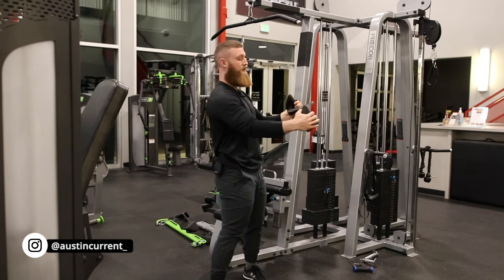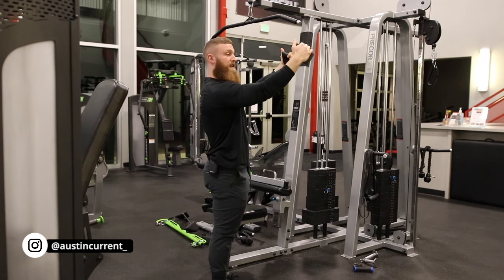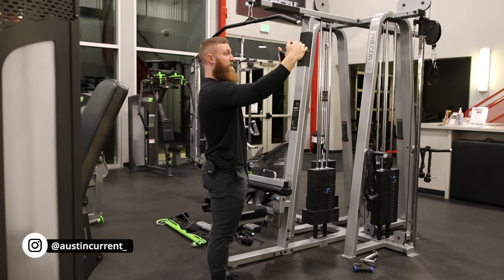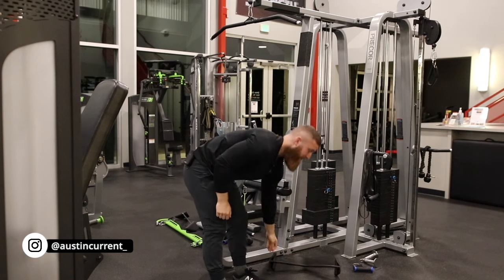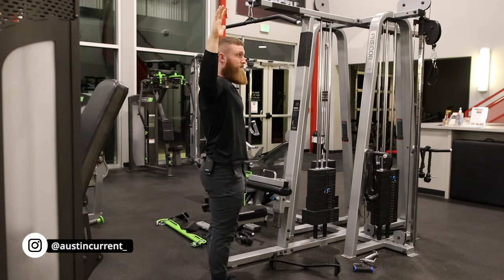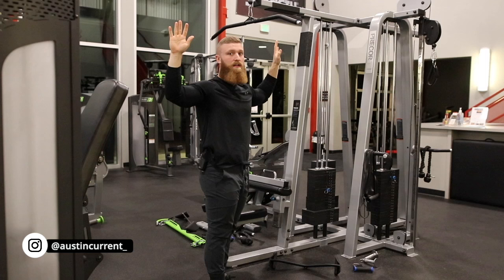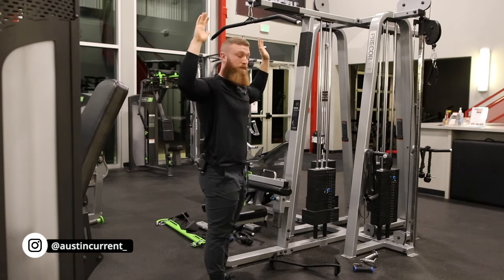That puts us in a position to do a lot of work with the lats. But as you can see, my arm position is going to change significantly. So here I'm biasing lats, whereas with this lat pulldown bar, my hand position and arm position goes from here — which is really good for lat training — to all the way out here, which is not very good for lat training. It's great for upper back, so it's not wrong. Just know what it's for.